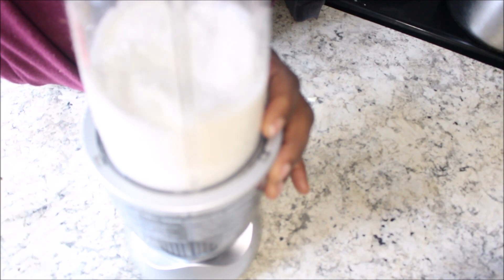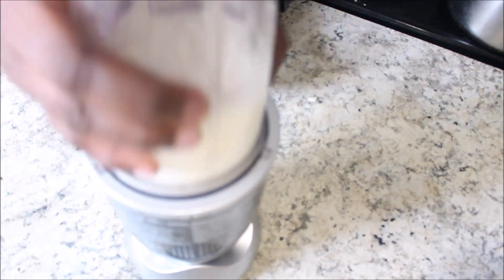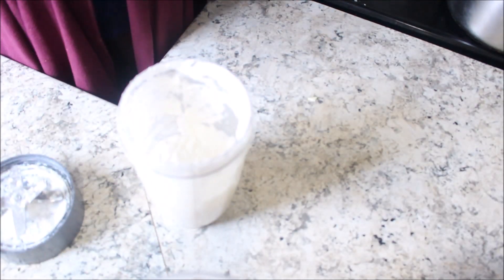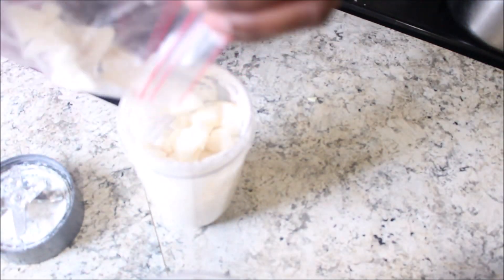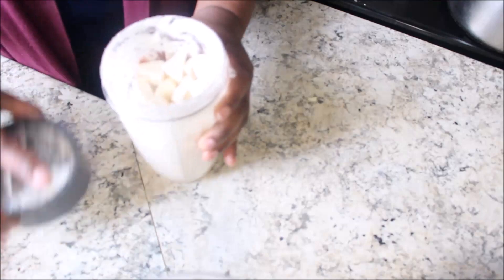Like I said in my previous video, the blender that you use is important because if it's like my older blender, this will come out grainy — and you don't want that. So here I'm just adding more of the cassava to what I've already blended, a little bit more water, not too much, and blend again.